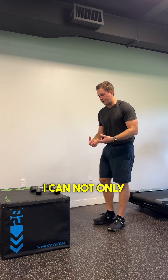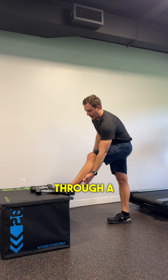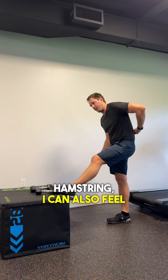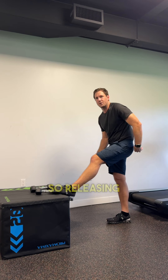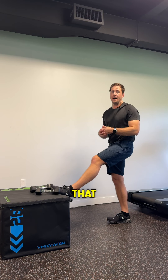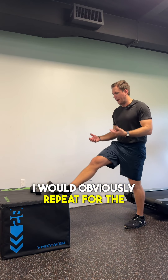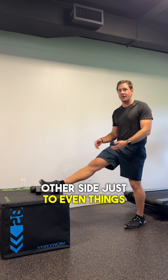As I do that, I can not only feel the stretch through a little bit of my calf, behind my knee, and into my hamstring — I can also feel it coming up this side of the back as well, releasing the erector of the spine up through the left side of the body. I would obviously repeat for the other side just to even things out.